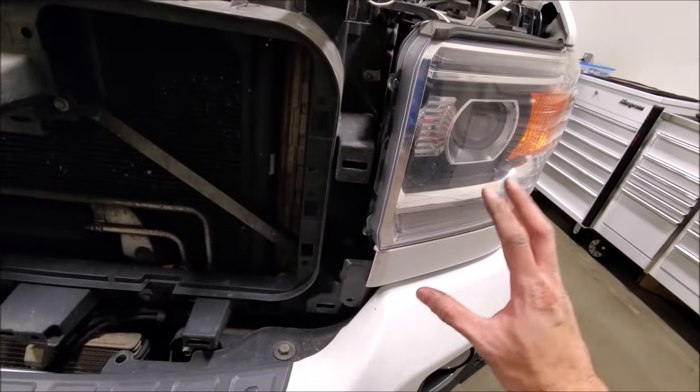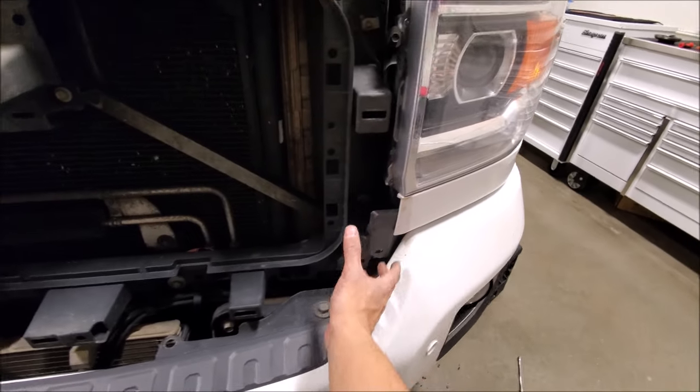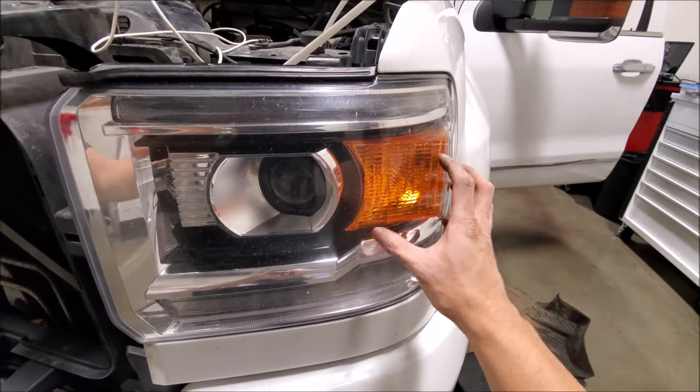The 2500s are a little bit different than the 1500s. I've seen 1500s where this trim comes all the way down, so we get a little bit of a break because we have to remove this to get the headlight out.